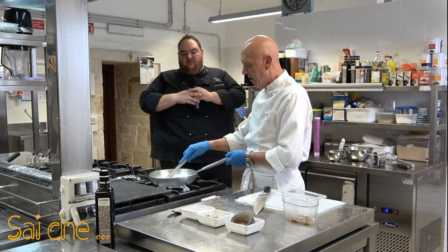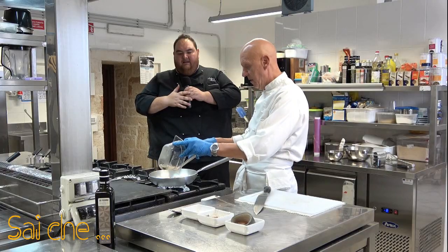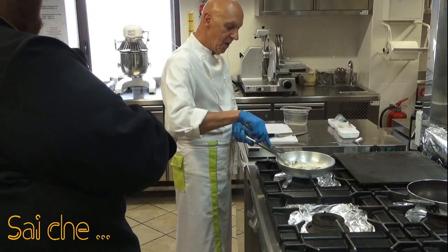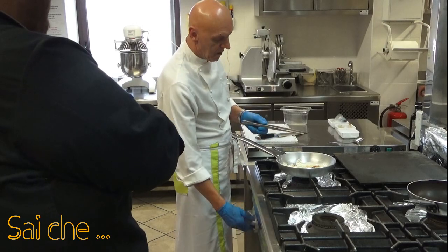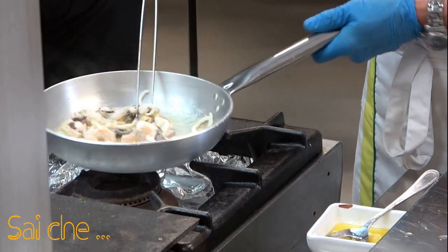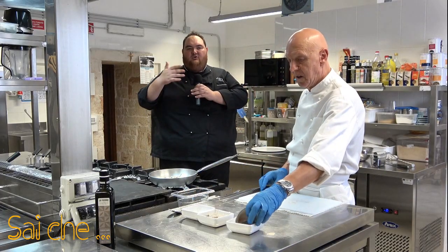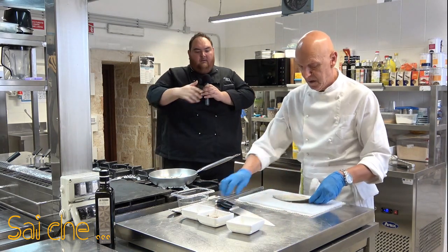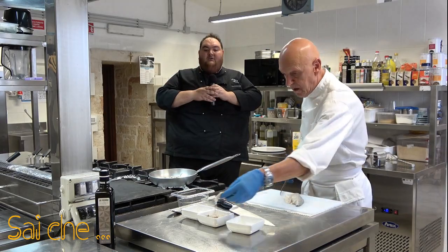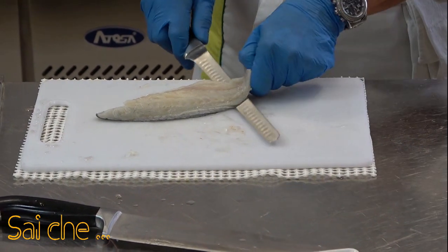Ci aggiungiamo i nostri gamberi successivamente e le nostre cozze. Vedete che la seppia ci metterà poco — ecco il liquido della cozza. Ora andiamo a spegnere il fuoco: con il calore che la padella emana, ultimeremo la cottura del nostro prodotto. Mi raccomando, non snervate i tessuti del nostro pesce, trattiamoli sempre con cura.